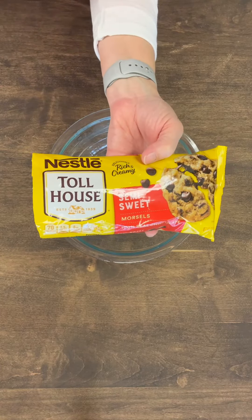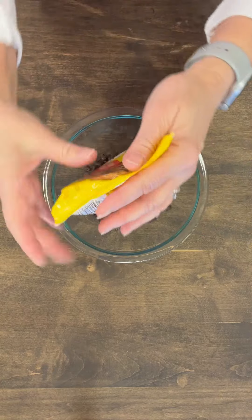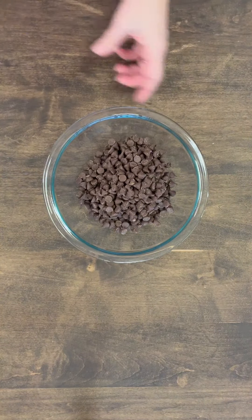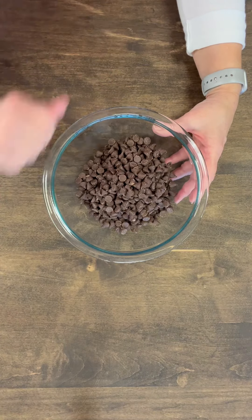Now I'm going to add one bag of semi-sweet chocolate chips — the 12-ounce bag — to a microwave-safe bowl, and then I'm going to microwave this every 30 seconds until it melts completely.